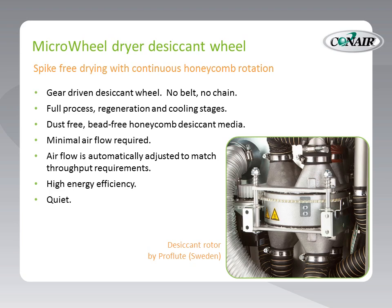Minimal air flow is required given its small size. Because of the components used in this dryer, the moving air can be monitored and controlled, providing the optimum air flow and no more for effective drying. The air flow is automatically adjusted to match throughput requirements. And it's also monitored for high energy efficiency — the single-phase electrical connection uses that electrical energy very stingily.